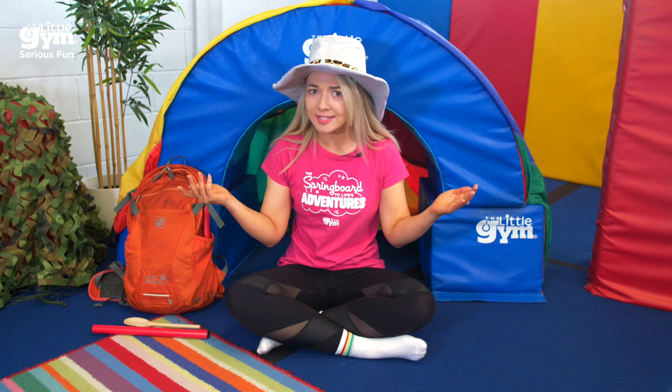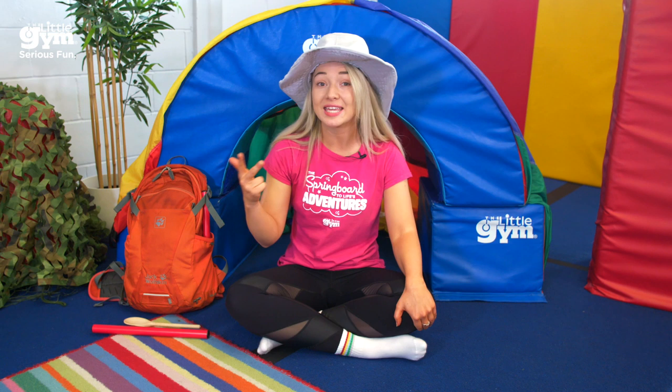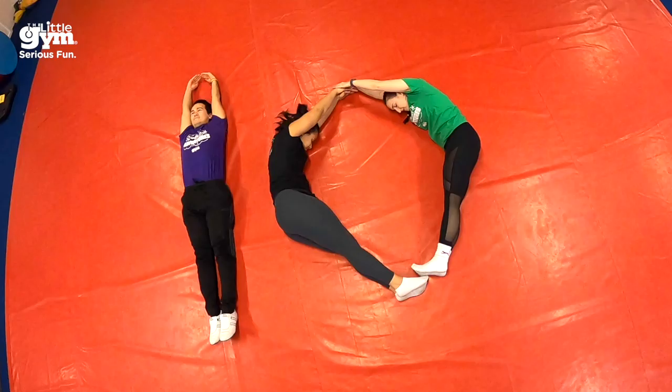Look where we are today — we have gone camping in the big stick forest and as you can see I have made myself a super fun fort and I really want you to make yourselves one too. I'm gonna wait here and you can go build yourselves one. I've used a parachute but you guys can use anything at home — a sofa, some pillows, or even a blanket. While you're there, make sure you grab yourself a wooden spoon or a walking stick because we are going to need these sticks for our adventures today. See you in a bit.